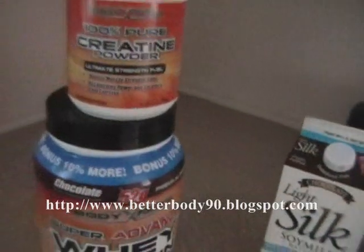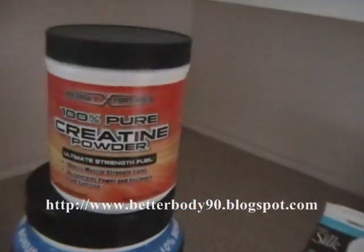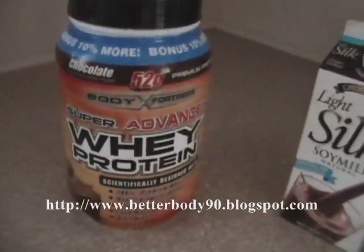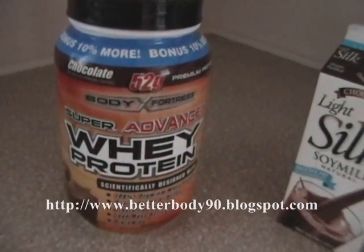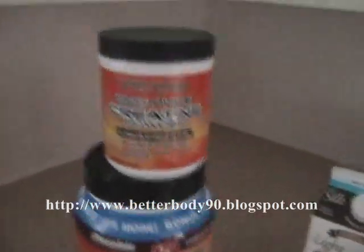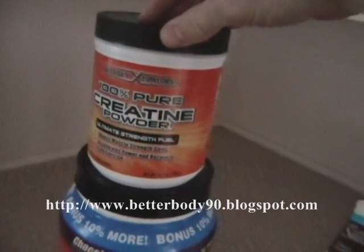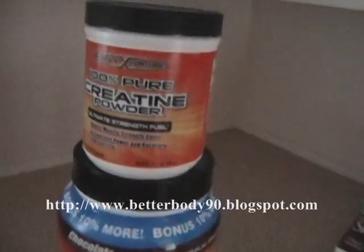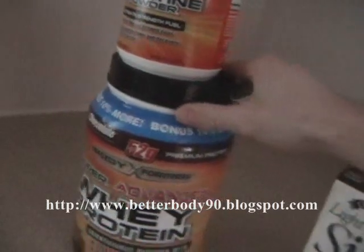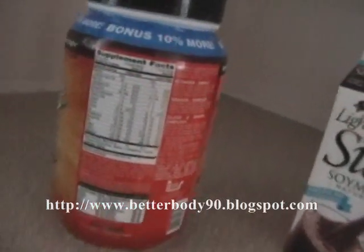Next, we have the real meat of the shake. These are just brands I had available — I actually bought these at Walmart. A lot of people recommend buying from an actual health food store because the Walmart brands are a little less quality, but they're pretty cheap — it was like $15 for the whey protein and another $10 for the creatine. Creatine is great for lean muscle mass, helping your energy and endurance during heavy lifting. The whey protein is also great for building muscle mass — very low saturated fat, decent amount of calories.